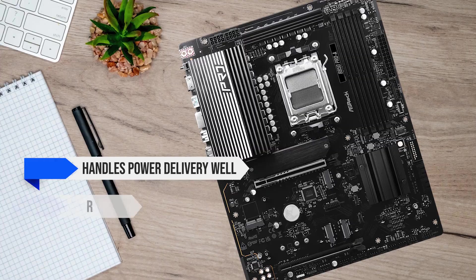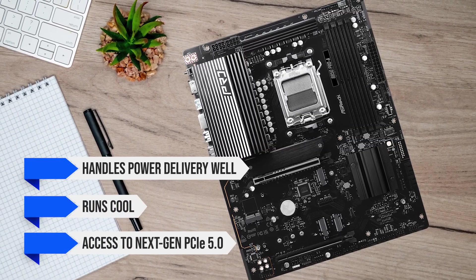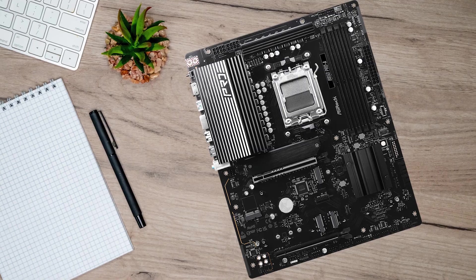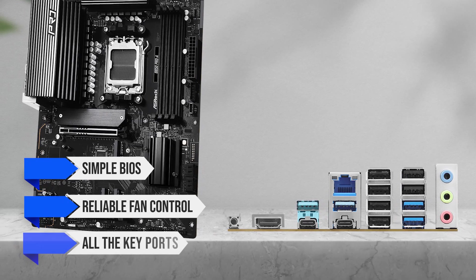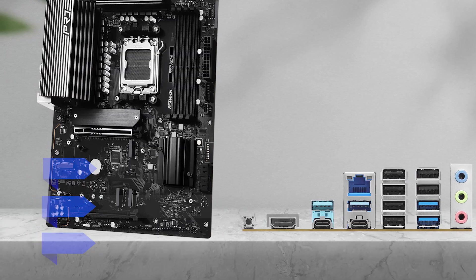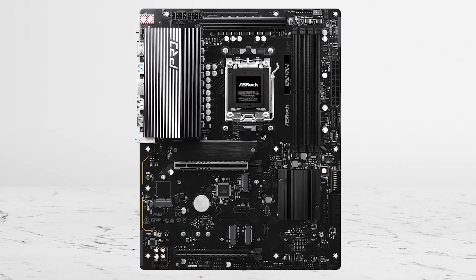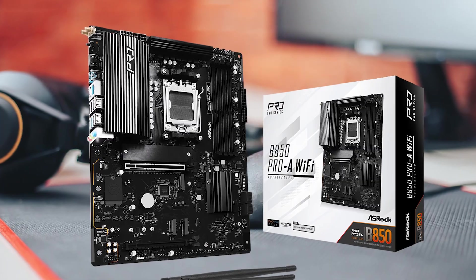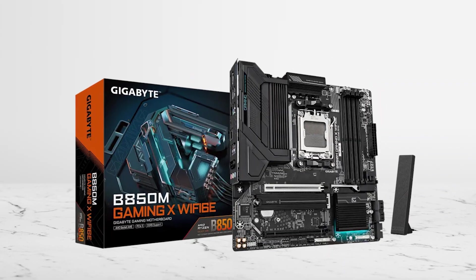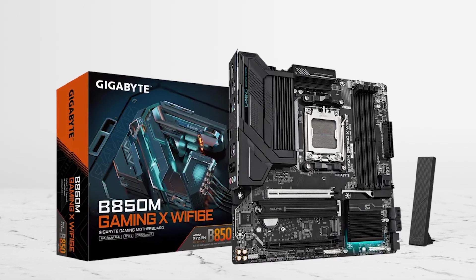This is the board to choose if you want a stable base for your 7800X3D without spending extra. It handles power delivery well, runs cool, and gives you access to PCIe 5.0 for both the GPU and one M.2 slot. It has a simple BIOS, reliable fan control, and all the key ports for a mid-range gaming setup. The downsides are easy to live with — the base version doesn't have Wi-Fi and audio quality is basic. If you need Wi-Fi built in, the Pro RS Wi-Fi version is worth it. And if you're working with a micro ATX case, the B850M Gaming X Wi-Fi is the closest alternative.